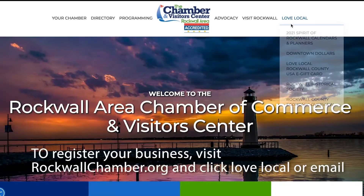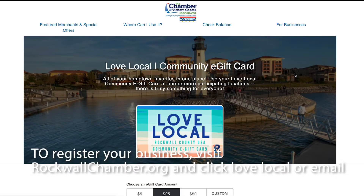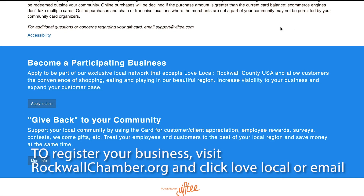If you want your business to participate, go to rockwallchamber.org and click Love Local at the top right hand corner to get started, or email jocelyn@rockwallchamber.org.